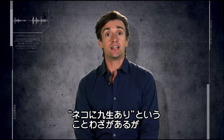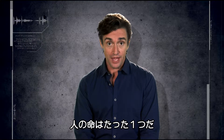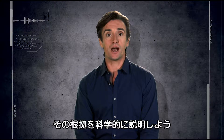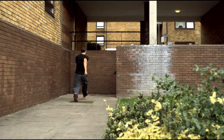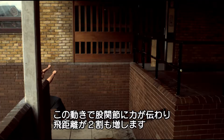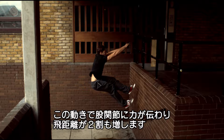Remember, cats supposedly have nine lives. Humans only have one. To get it right, the technique of the parkour expert needs to be spot on. And here's some science to show how. To get maximum velocity on take-off, he throws his arms forwards in a swinging movement on the jump. This creates additional downward force on the hip joint, giving over 20% more distance.